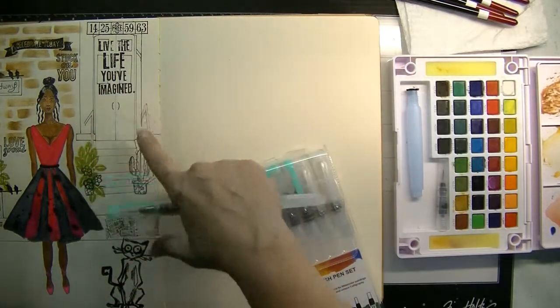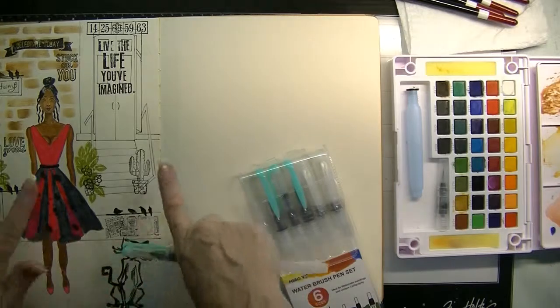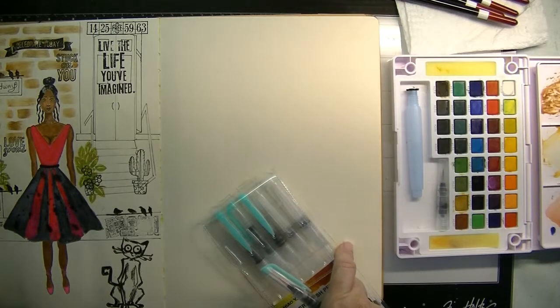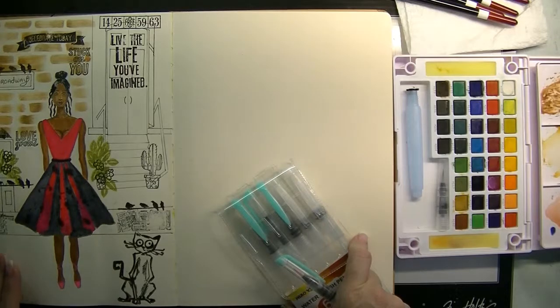These are all stencils with the exception of the doorway, the railing, the window, and this background here — I drew those in. Then I placed everything else on there. I wanted it to look like she's in the middle of Manhattan, Broadway being one of the busiest streets. Now I want to color the streets and finish the picture up.